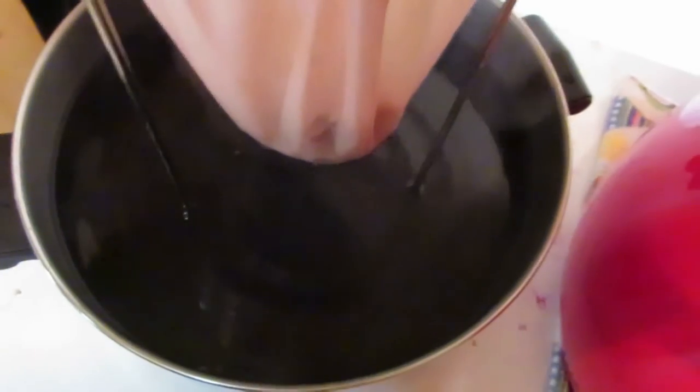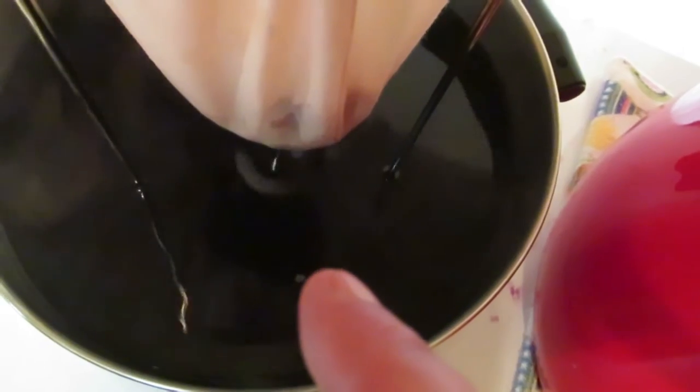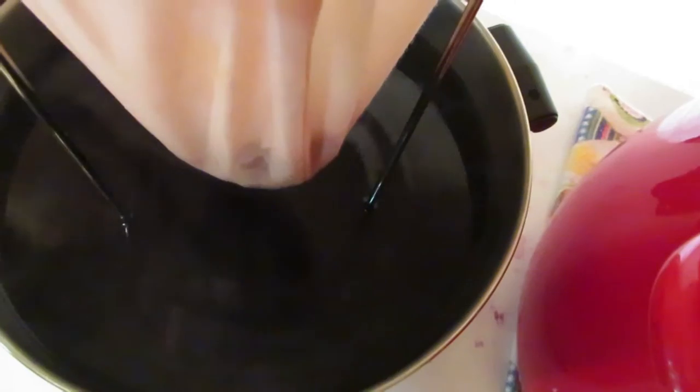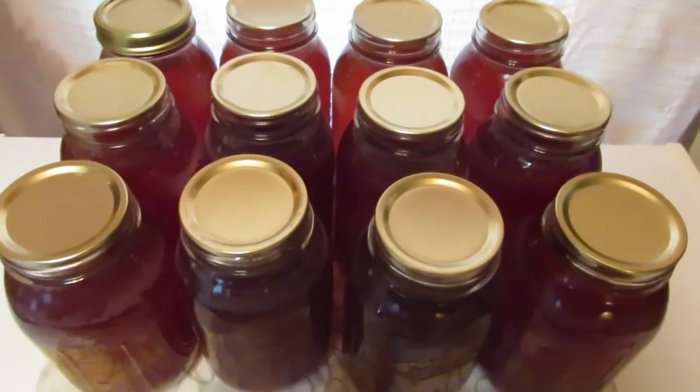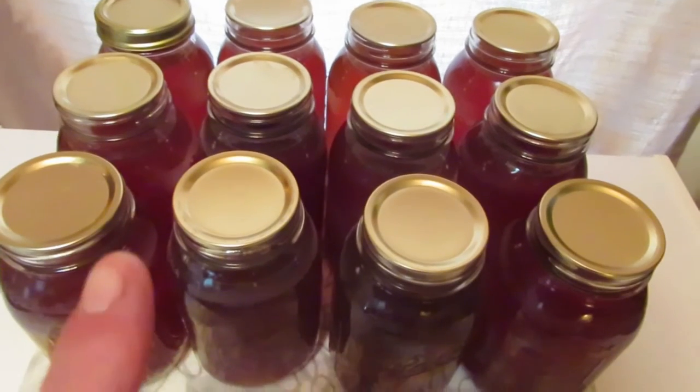I'm getting ready to can more iced tea. Look how beautifully dark that tea is. I add a jar of tea to my ice and sugar and then water, because this is like super tea concentrate. So far, 12 jars sealed and processed.